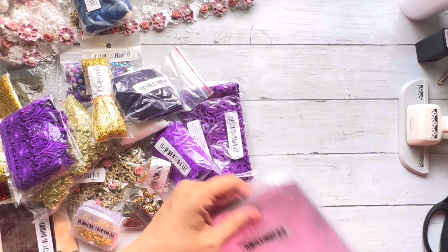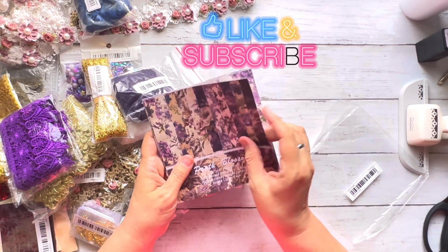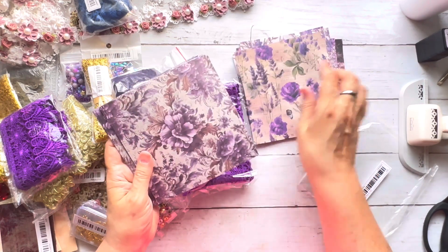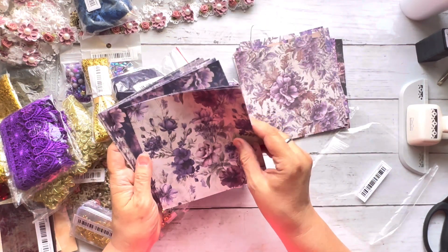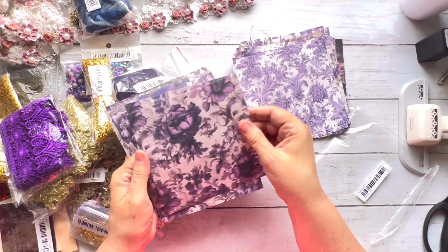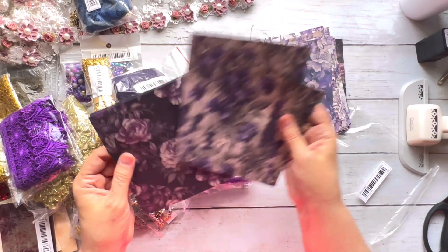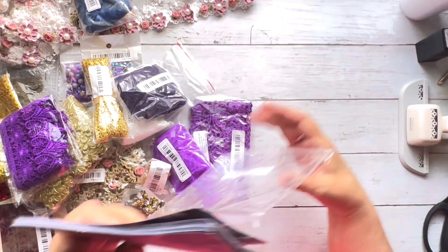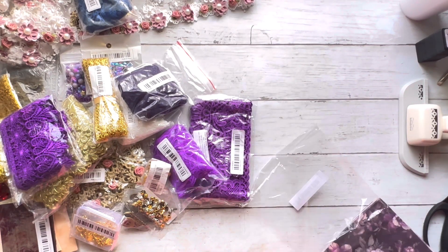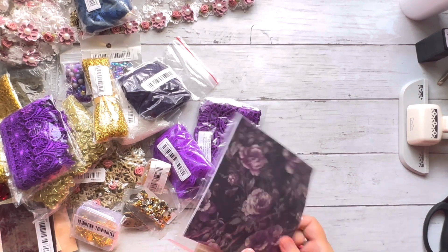Look at how pretty this scrapbook paper is — you get two of each sheet. This is going to match the kit I'm getting ready to print so nicely because the florals in that kit have a lot of metallic. This is for the purple journal coming up, and I know Miss Trish — one of my long-time subscribers who loves purple — is going to flip out.